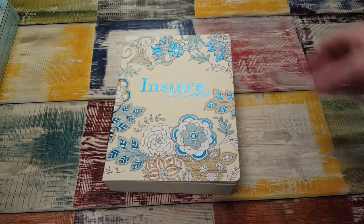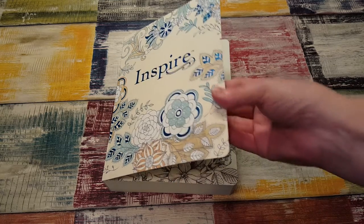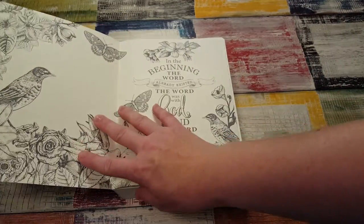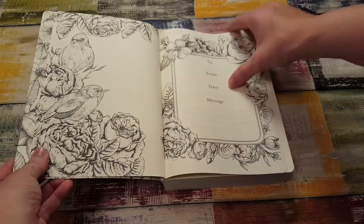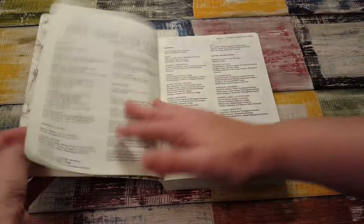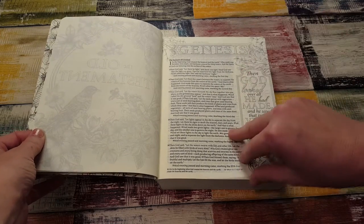I ordered it back in April but it came just this past week and I've been waiting to film a haul before I used it. It's just this gorgeous Bible. It isn't a hardcover but it's a very sturdy cover. The idea is it's great for beginners because if you don't know where to start, you just color this in and add whatever you want — just kind of give you a boost into the world of creative journaling, which I need because I have no idea where to start. It's really pretty.